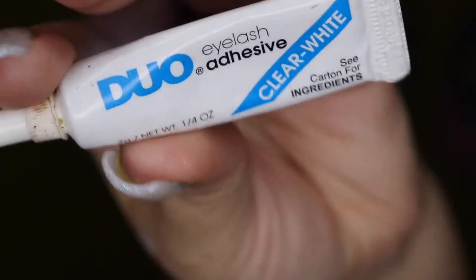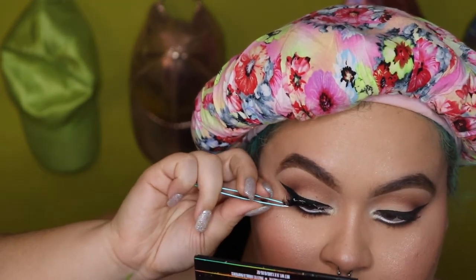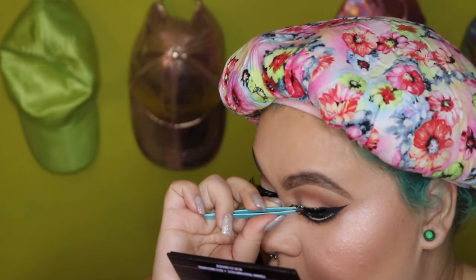Now I'm taking some clear lash glue and applying some random Kiss lashes — they might be KPE 33s or KPE 34s. Once my lashes get used and taken out of the box, that's it for the name. With the power of editing — boom — this is the look! I hope you guys enjoyed, and again don't forget to like, comment, and subscribe and turn on your post notifications per usual. Bye guys!